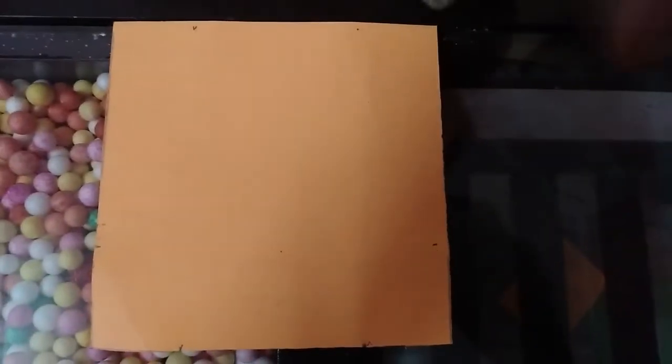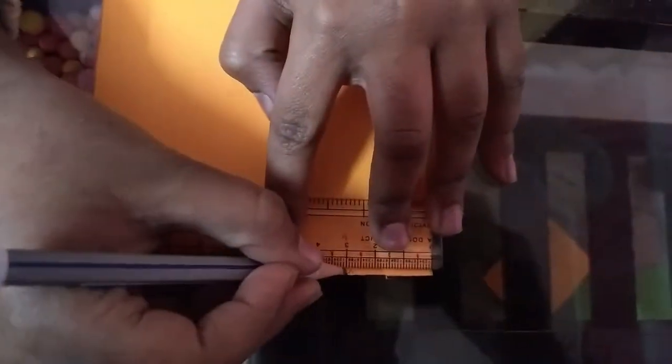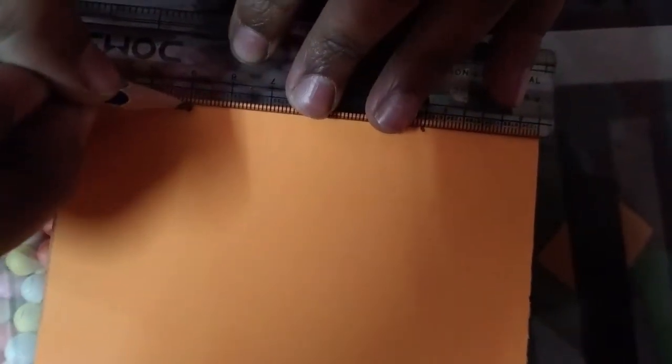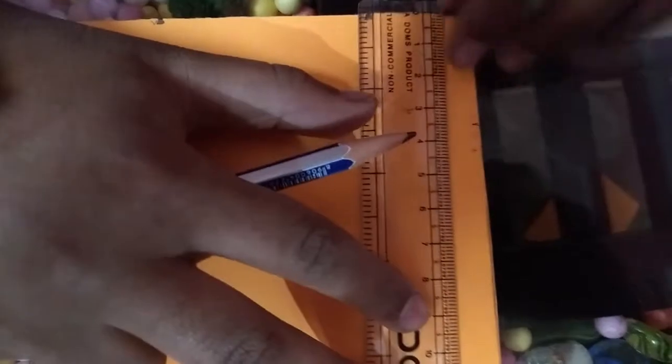Take a scale and mark three centimeters at the corners. Now for the bottom, three point five.